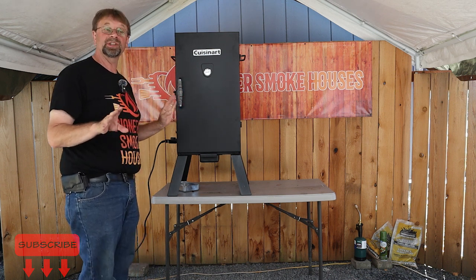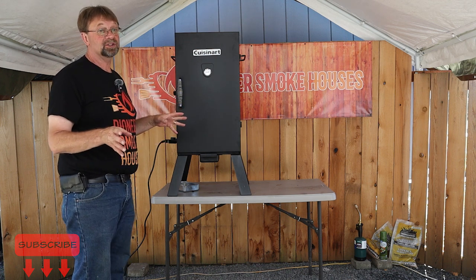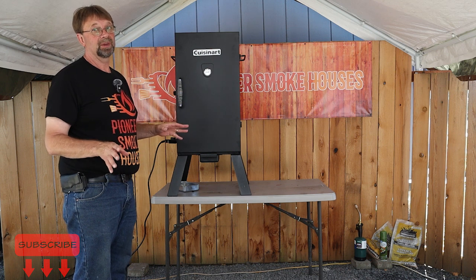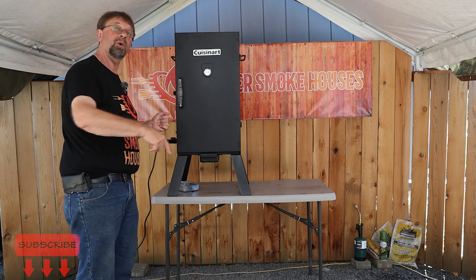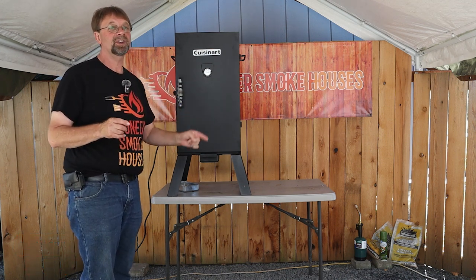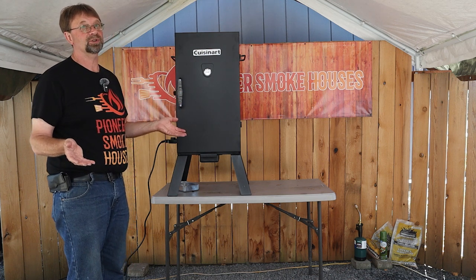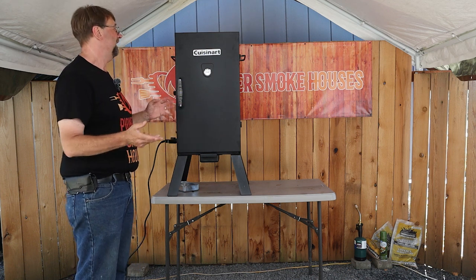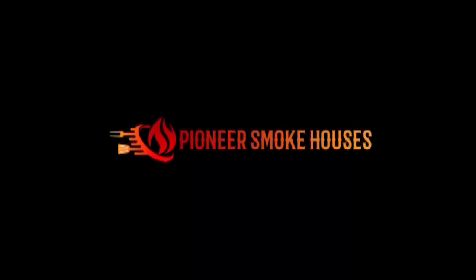That will basically wrap up our seasoning process and this will be ready to cook. The first thing I'm going to cook is some smoked cheese because we're long overdue. Thanks for watching — if you saw anything you like in the video there are affiliate links below. That Benzomatic torch with the Searzall is a beast — I torched up a marshmallow with just the torch by itself and it was done instantly. Thanks for watching, have a great day.